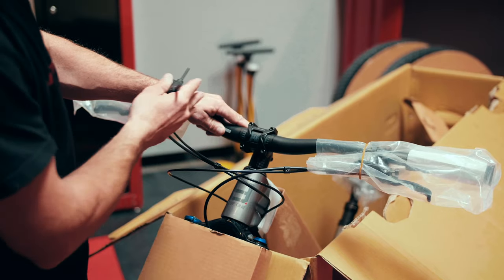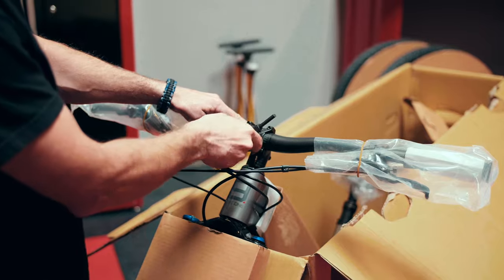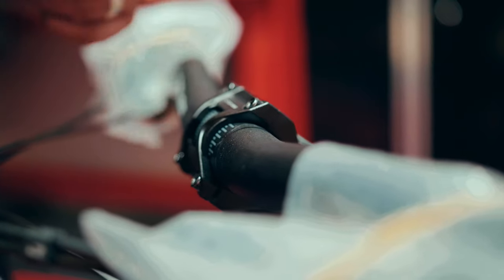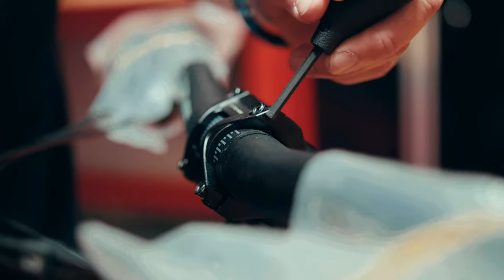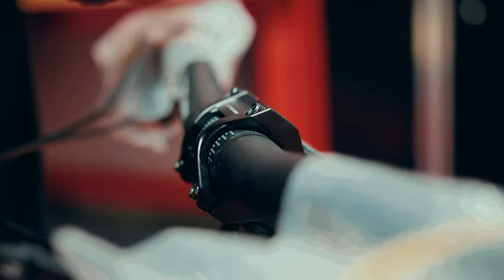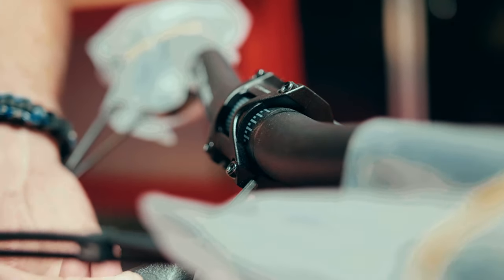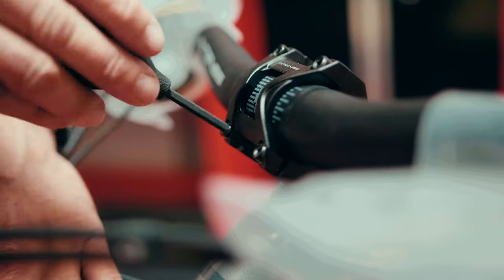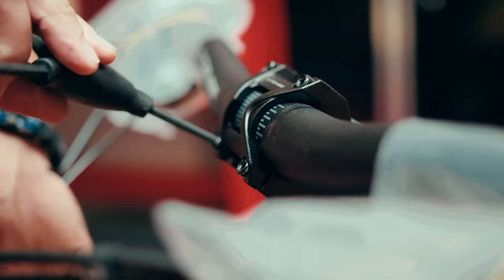Once you're happy with the lateral position of the bars, go ahead and snug this down just to hold it in place. The last factor we want to make sure we're 100% dialed in on is the gap at the top of our stem between the stem faceplate and the stem itself — we want that gap to be zero. Coming down to the bottom of the stem, there will be a gap, and that is important. That gap is what we will use to close in as we tighten this bolt, and that is what will lock our bar into position.